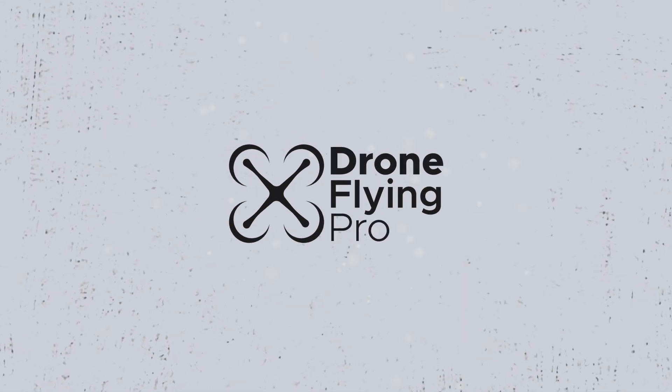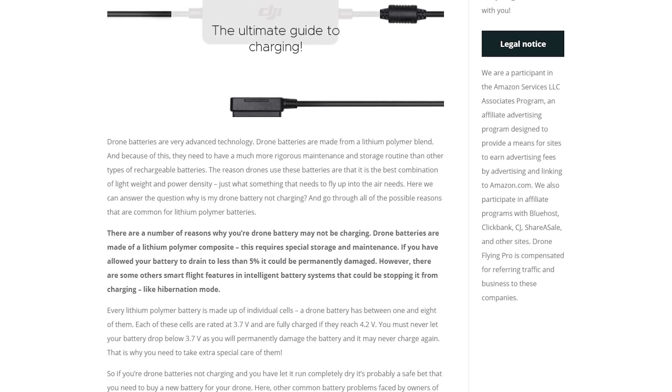Hello my beautiful drone flying friends. Today we're going to talk about why your drone battery is not charging and the simple ways that you can get it charging again. This video is based on an article on droneflyingpro.com, so go check that out. Drone Flying Pro is an awesome resource for all of your drone questions, updated every single week, multiple times a week. Now let's look at the top reasons why your drone battery is not charging.